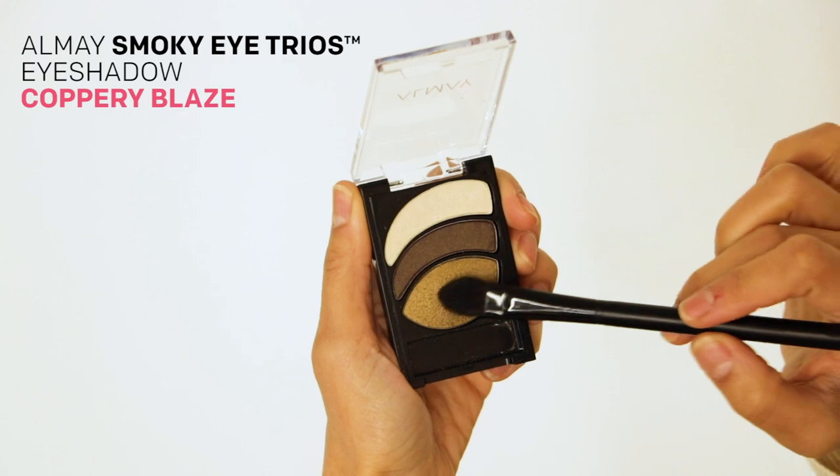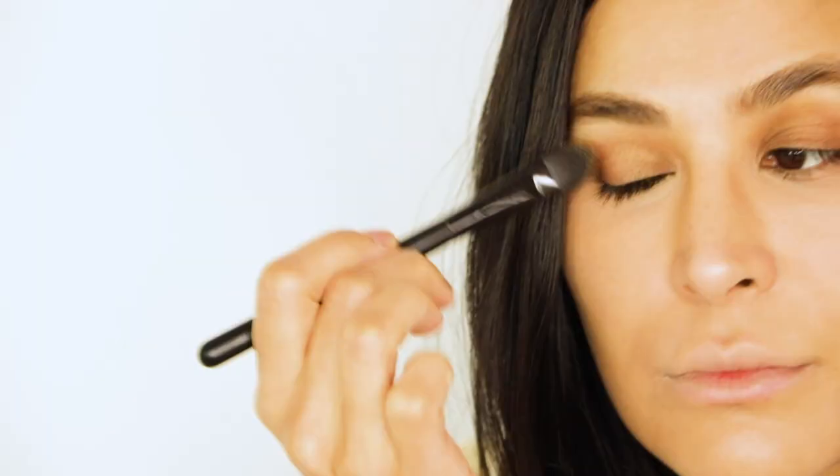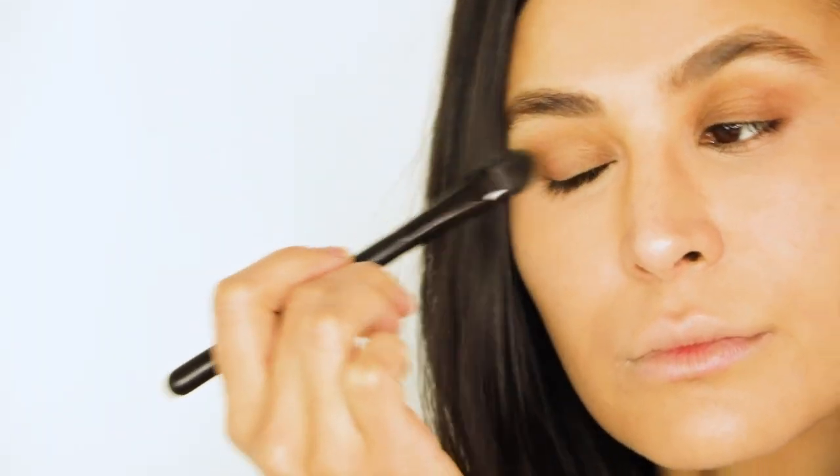Starting my eyeshadow with the Smoky Eye Trios in Coppery Blaze, and using the coppery golden olive tone color, I'm gonna use that as my base onto my eyelid.